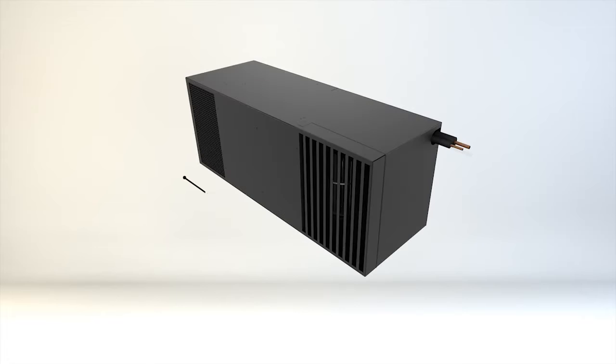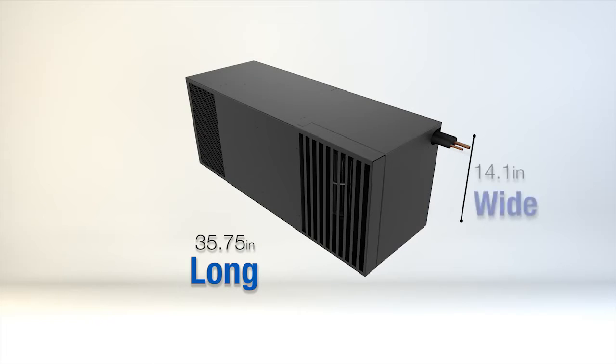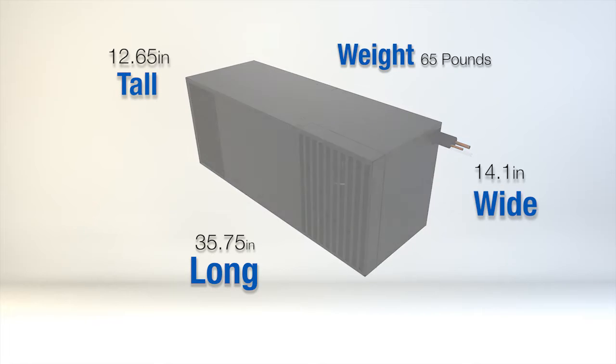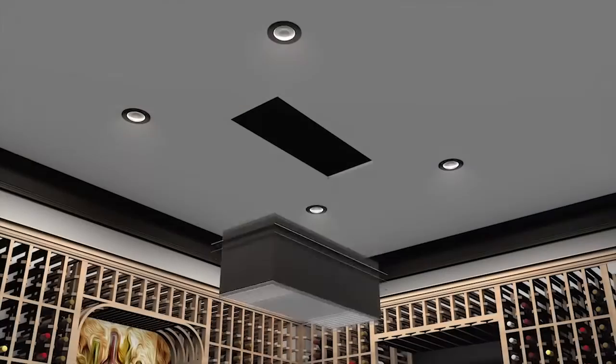The dimensions for the evaporator are as follows: 35.75 inches long, 14.1 inches wide, and 12.65 inches tall. The weight of the unit is 65 pounds. There are three mounting position options in which to install the unit.